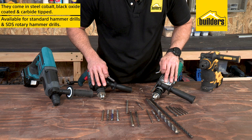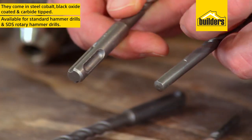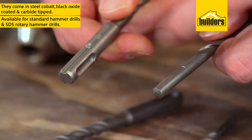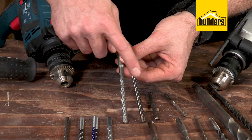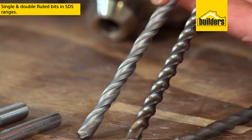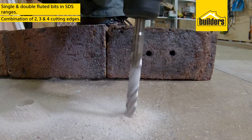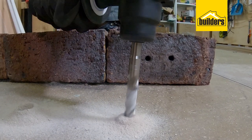Masonry bits are available for standard hammer drills as well as SDS rotary impact drills, easily identified by the large slotted shank on the SDS bit. There are also single and double fluted bits in the SDS range, with a combination of two, three, and four cutting edges, which work together to cut and clear waste up to twice as fast.